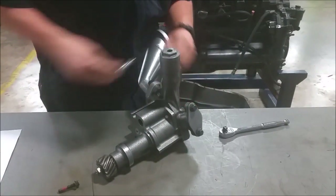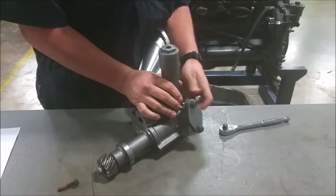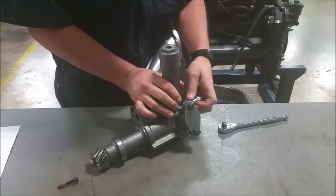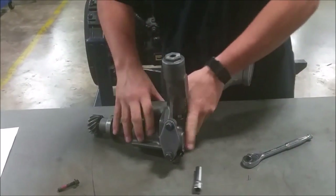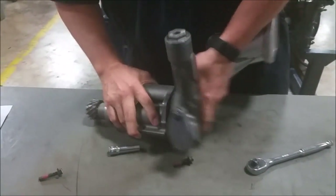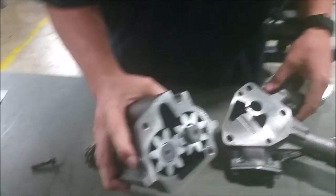We're taking a lot of the bolts out so we only have one bolt left. Let's take this off — come in and see the gears I'm talking about. So this cover came off.